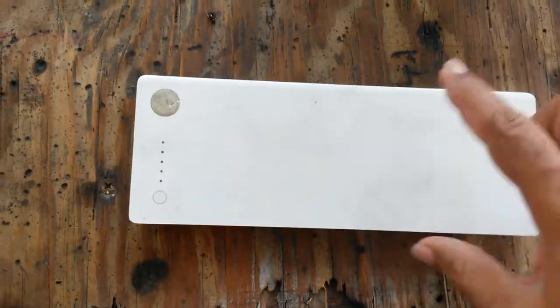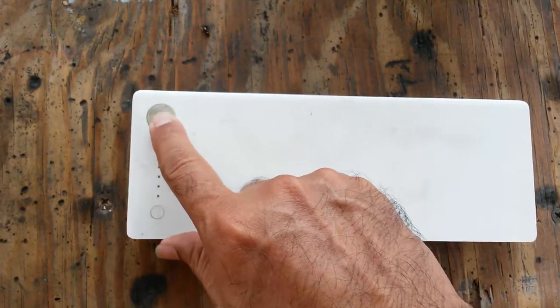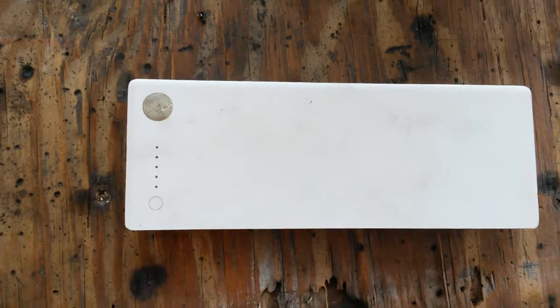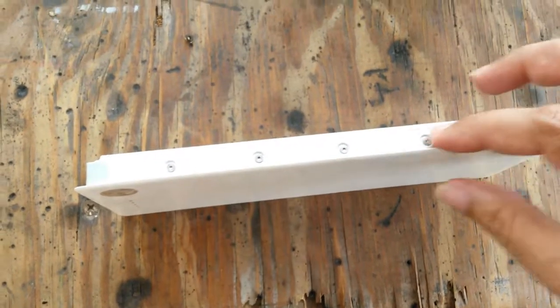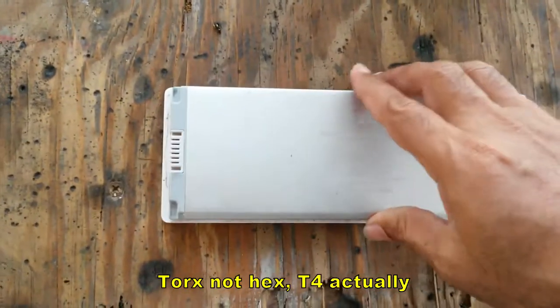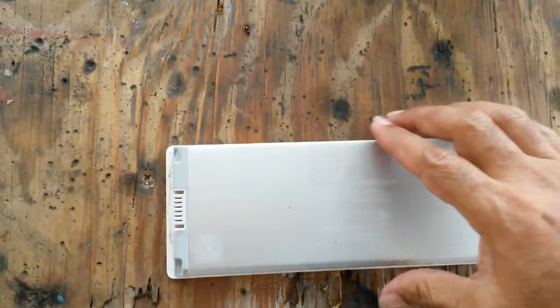This is how the back of it looks. There seems to be some kind of pad where the laptop sits down, an indicator, it's a bit scraped up, and then there are some screws on this side and that side. So let's open it and have a look inside, see how they've made this.